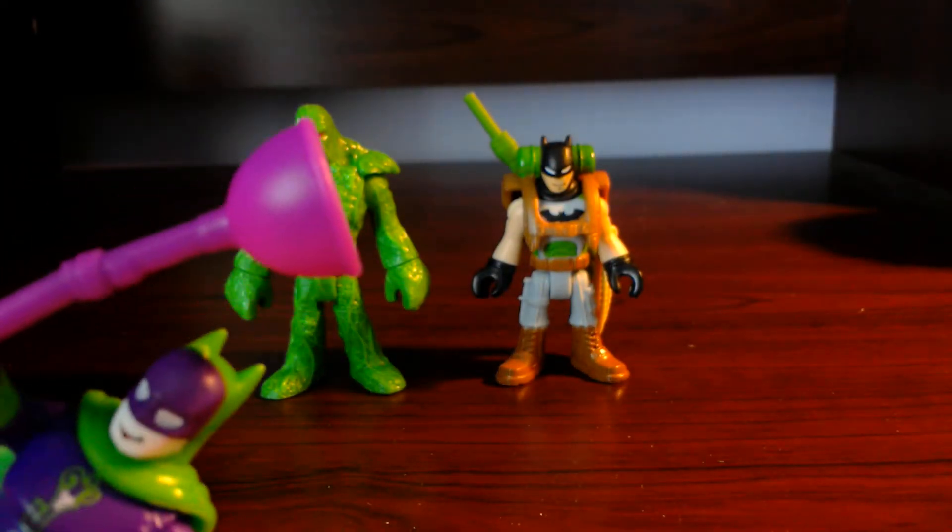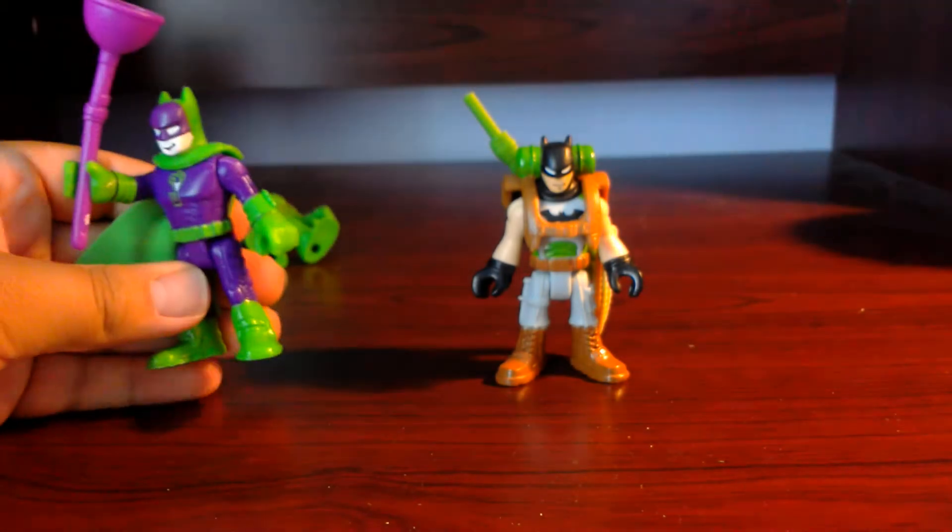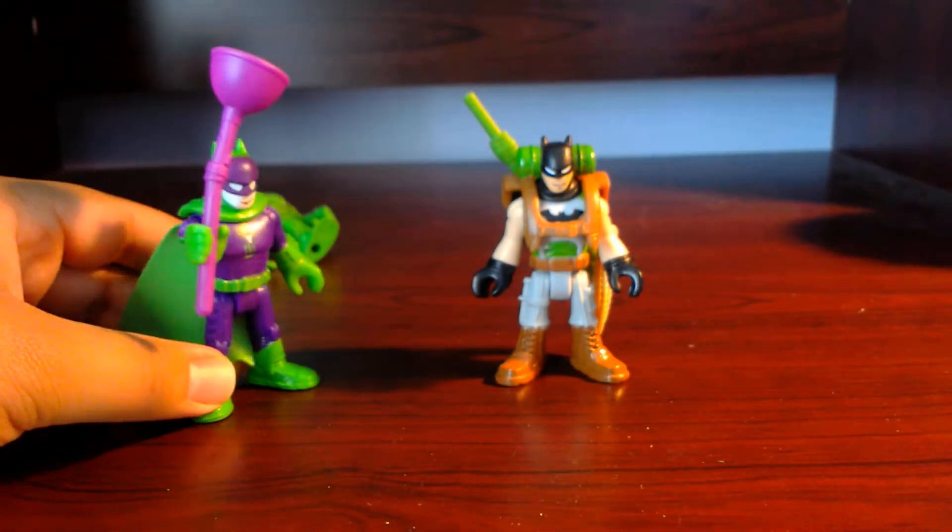I really like these figures, they're really cool. If you have a chance, go ahead and pick these up because they're pretty good for your collection. Wait — it's the Joker! What is he doing here?